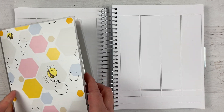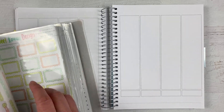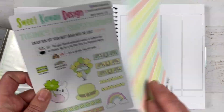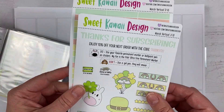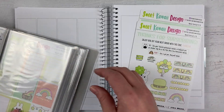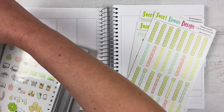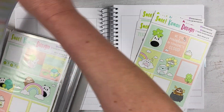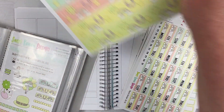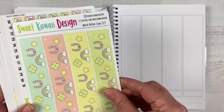I decided I'm going to use the March Sweet Kawaii Design kit — this is the monthly subscription kit. The great thing about this monthly kit is it also comes to the shop, so if you love it you can still get it, you just don't get extras like the deco page and jumbo sticker. But you get all of these pages in the kit — it's such a great way to have lots of stickers to choose from.